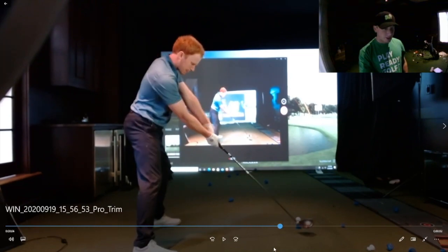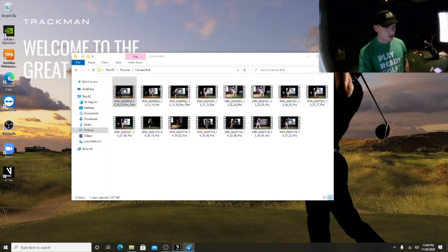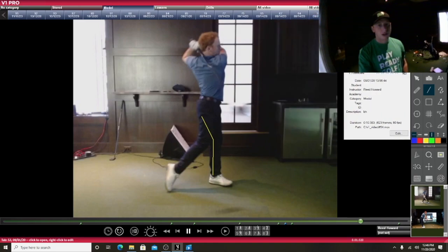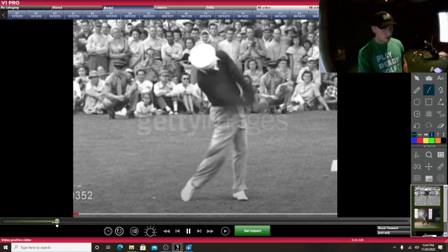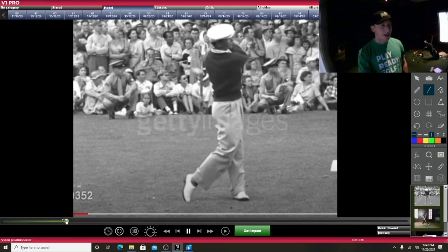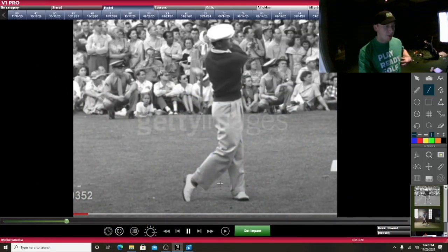Do you see how smooth it is through impact? And that's what this lead knee does. When your lead knee is braced and you're able to return that shaft to the original position, you get this really smooth motion through impact. Here's another guy who returns his shaft to the original position, and you guys have definitely heard of him — his name is Ben Hogan. He has such a smooth look through the ball. My swing kind of has that now — just kind of snaps through, but not a big aggressive jump. It's just smooth through impact. And I really believe that has to do with the lead knee.